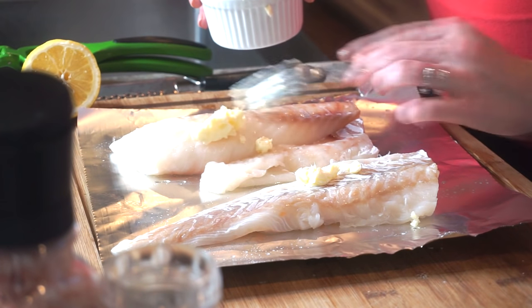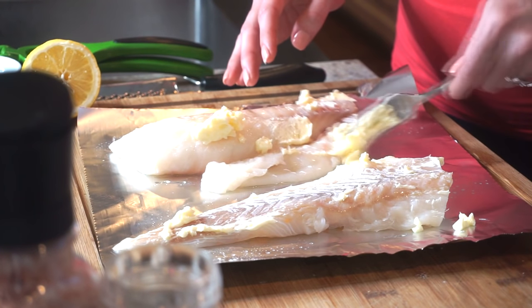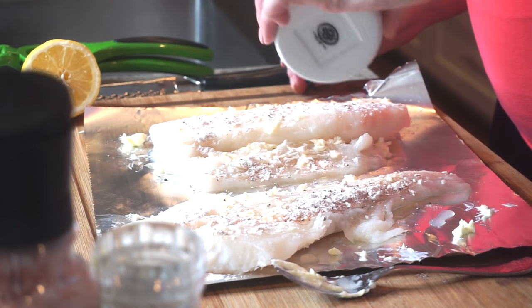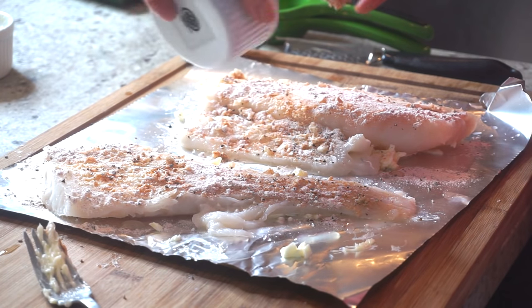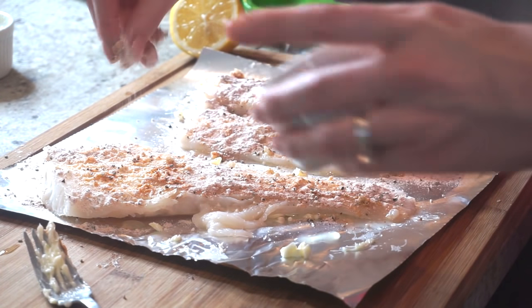Using the butter mixture we just made, you want to spread one even layer over one side of the fish. This will help give you that perfect crust. It's going to make a really nice and tasty crust, so make sure you just spread one even layer over the fish.